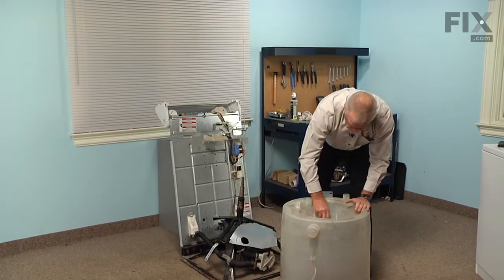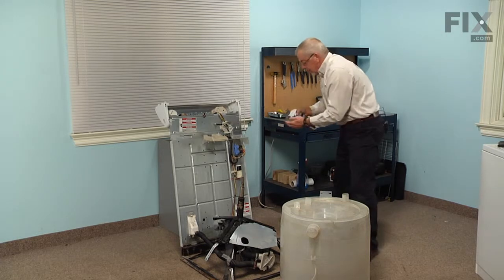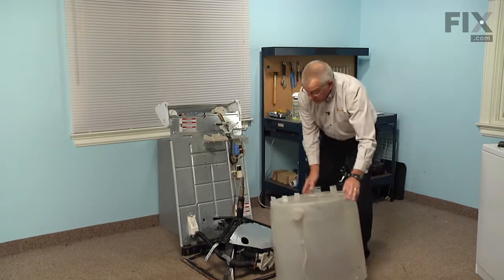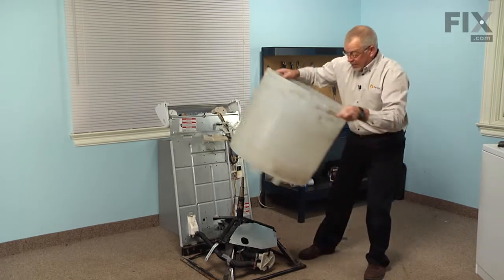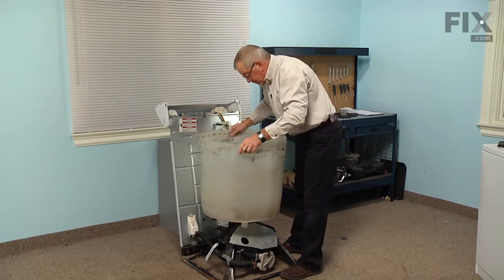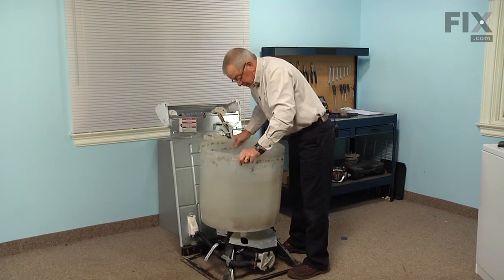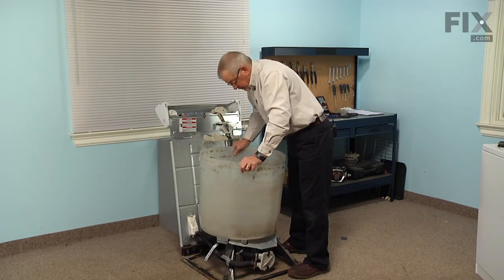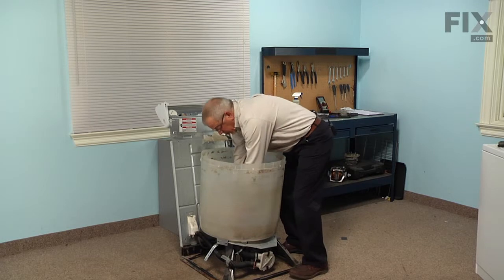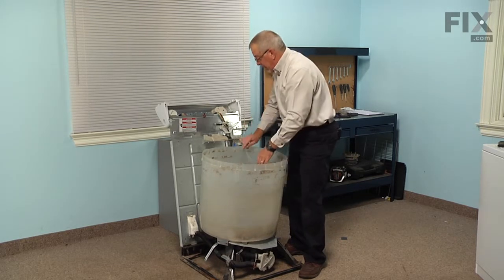Make sure the seal fits firmly in place and is not bound up. Again, put a little bit of soapy water on the inside edge, then reinstall the tub on the basket drive — line it up approximately where it's going to end up, and carefully rock it back and forth while applying pressure. Pressing on the bottom of the tub, make sure it's seated all the way to the bottom, then reconnect the tub to pump hose and the suspension springs and begin reassembly.